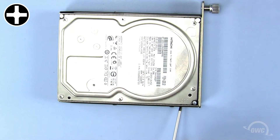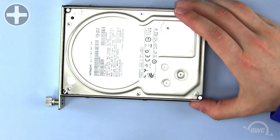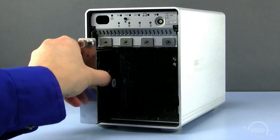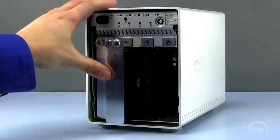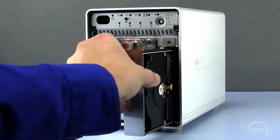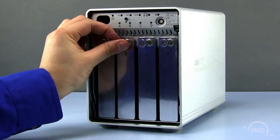Repeat this process for all four hard drives and trays. Now slide each hard drive and tray in alphabetical order back into the QX2. Once all the hard drives are seated, turn the locking screws to the right to secure the drive trays.